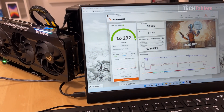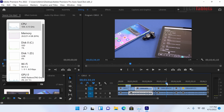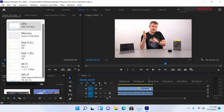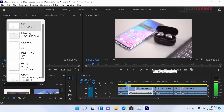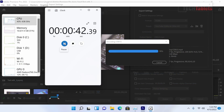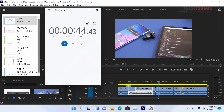The only change needed for the external GPU setup is using the SATA 3 slot as the boot drive. 4K video editing is possible with Vega 8 and the Ryzen 9 5900HX — playback at quarter resolution works well for 4K files. Export times are impressive: one minute of 4K footage encodes in approximately 42 seconds at the YouTube preset.